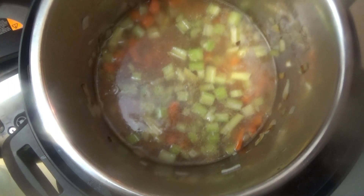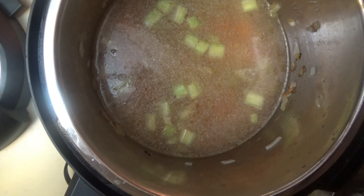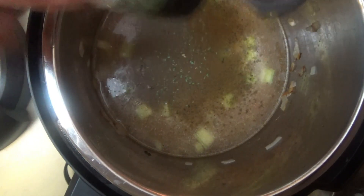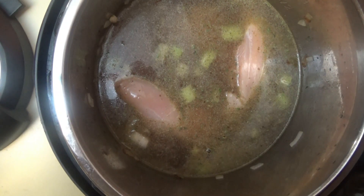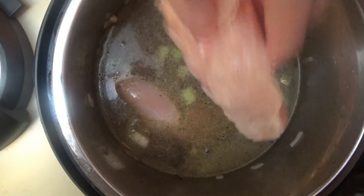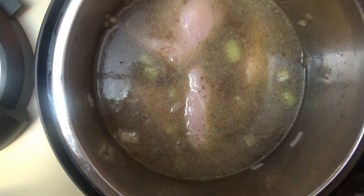I'm going to pour in this whole 32-ounce container of chicken broth, and I'm also going to add 32 ounces of water. I'm going to sprinkle in about half a teaspoon of ground thyme, just a few parsley flakes, and some salt and pepper. Now we just put in the chicken — we don't have to cut it first because after it cooks we're going to take it out, shred it, and add it back in. I'm putting a little more chicken than the recipe called for because I'm going to add some heavy cream — we like a creamy chicken noodle soup. Now we cover it, seal it, and cook on high pressure for 10 minutes.